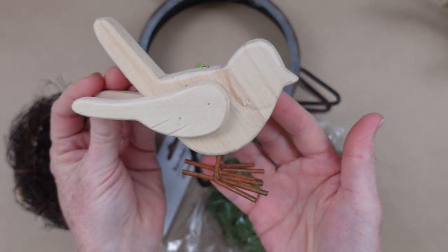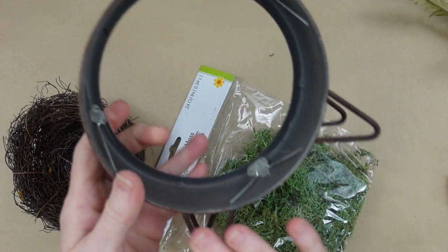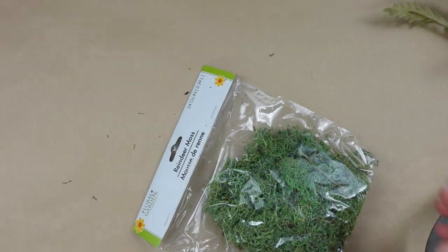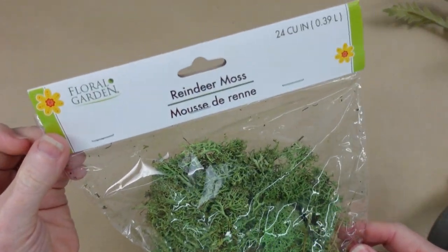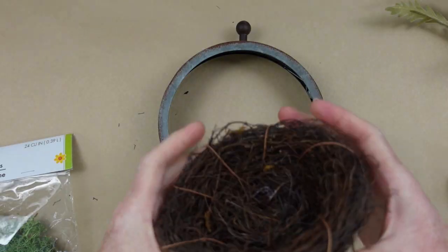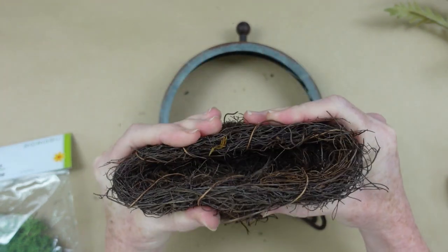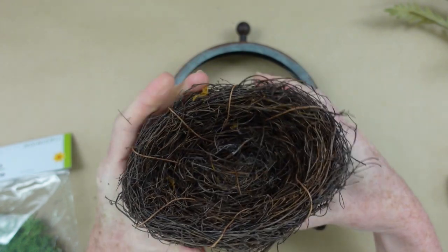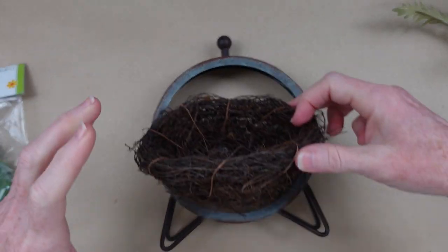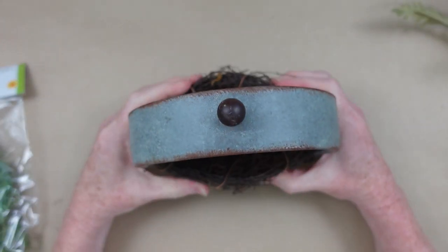For the first flip I have this cute little bird. This looks like a clock frame — I'm not sure exactly what it is. I have a little bird nest and some reindeer moss from Dollar Tree. I'm going to take this little nest, which is made out of really fine vine or twigs so it's flexible, and I'm just going to squish it down a little bit so it's more like an oval so it will sit down in this clock frame.